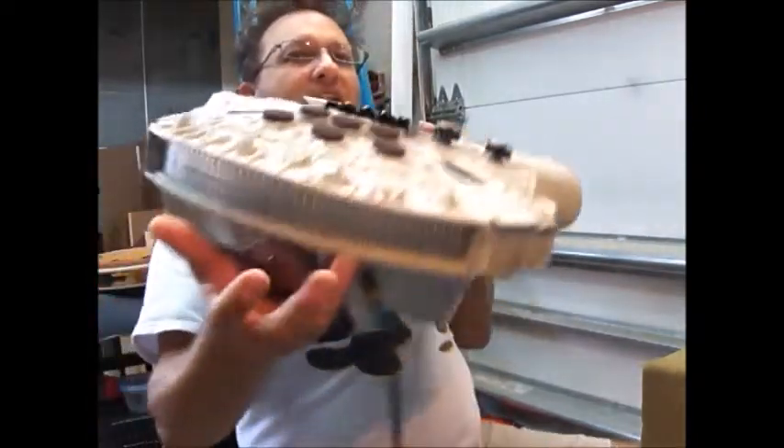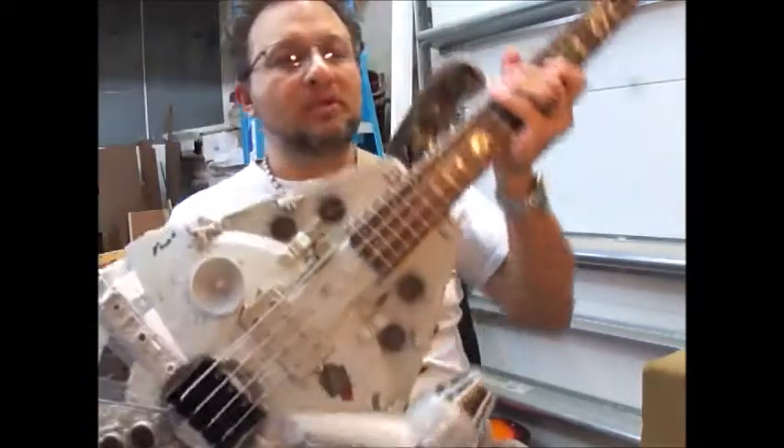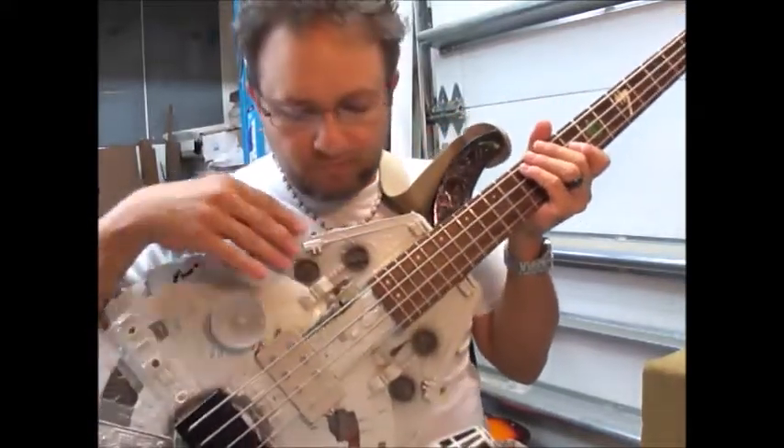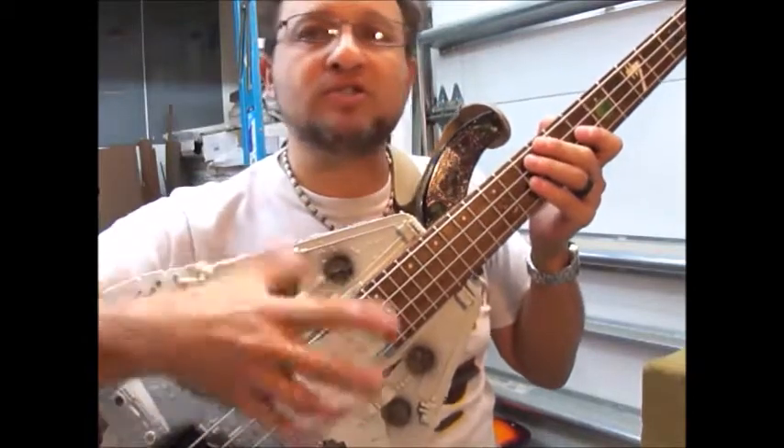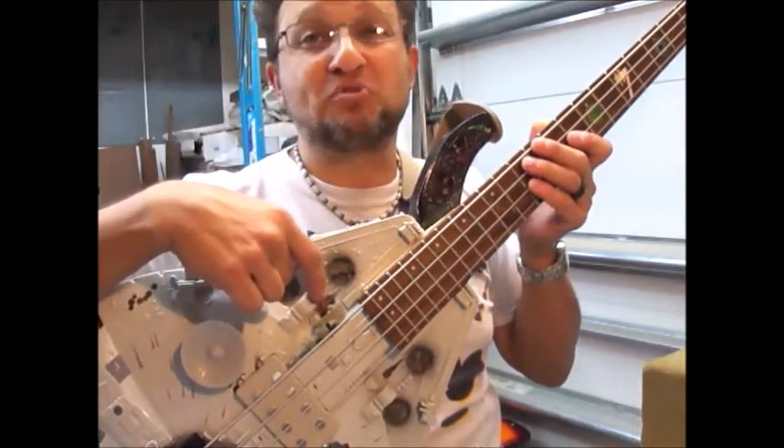It's got the tail lights that light up, the headlights that light up, as well as the missiles that light up. I opted for a half gun turret thumb rest instead of the full size gun turret thumb rest because I didn't want to cover up this missile, which is really cool.